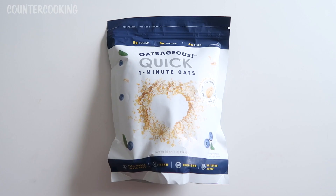I saw this there for the first time the other day. It says 0 grams of sugar, 5 grams of protein, 4 grams of fiber. Made with 100% whole grain oats — 100% whole grain, vegan, non-GMO, no sugar added.